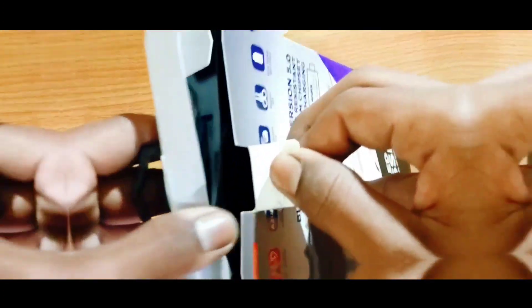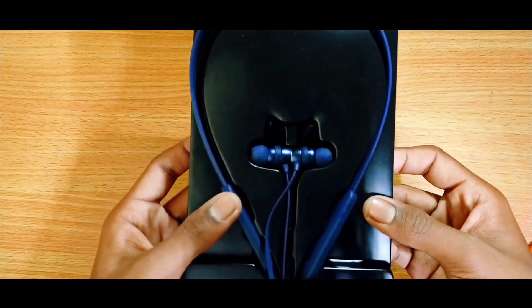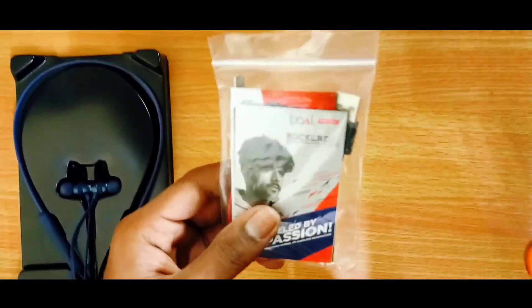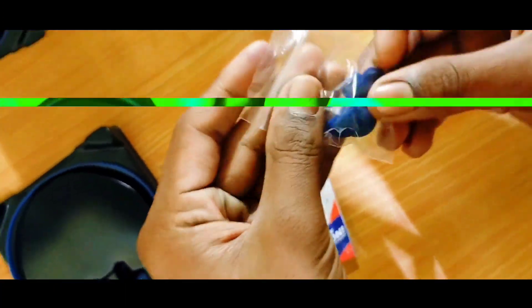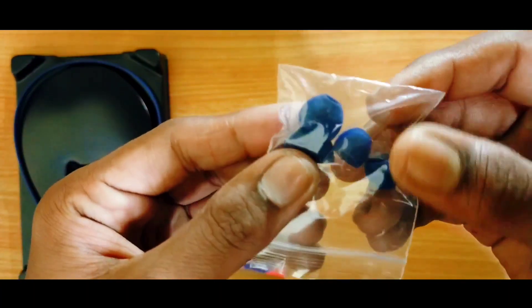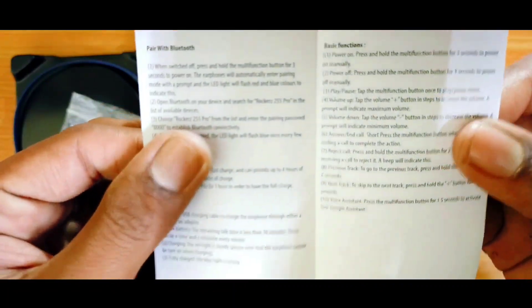Now I am going to unbox it and see our Boot neckband. The box is on the side and you can see the Boot Rocker 255 Pro neckband. Let's put it down and open the box. The first item inside is a charging cable. On this side you can see ear tips — there are two sizes, one big and one small, which is very good and comfortable. The tips are very good quality. Inside there is also a user card with boot usage information that you can read.